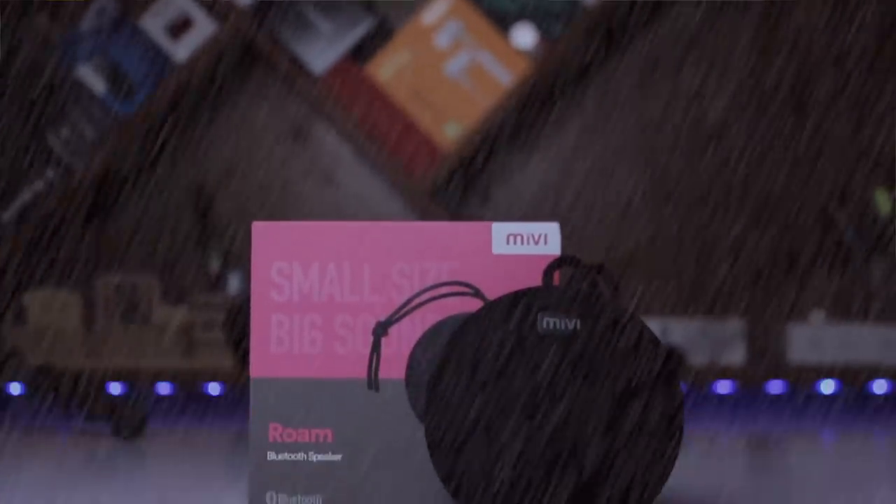What is up guys, today's video we are going to review the most trending product of the Indian markets, and this is an Indian brand company also. Today's video we are going to review the Bluetooth speaker from the company called Mivi. This speaker has got waterproof IP67 rating — you guys might have guessed the model, it's the Mivi Roam. We thank Mivi company for sending this product with full freedom of reviewing, so this video is going to be completely unbiased.